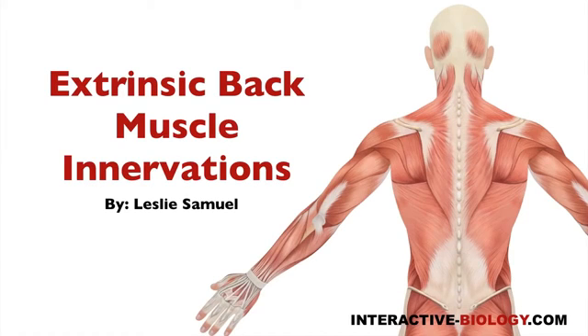Hello, and welcome to another episode of Interactive Biology TV, where we're making biology fun. My name is Leslie Samuel, and in this video, I'm going to talk about the extrinsic back muscle innervations. So let's get right into it.